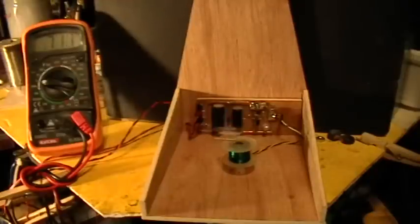The schematic is in the previous video, the first one showing the perpetual pendulum. Just change the diode to a Schottky diode and you're good to go.